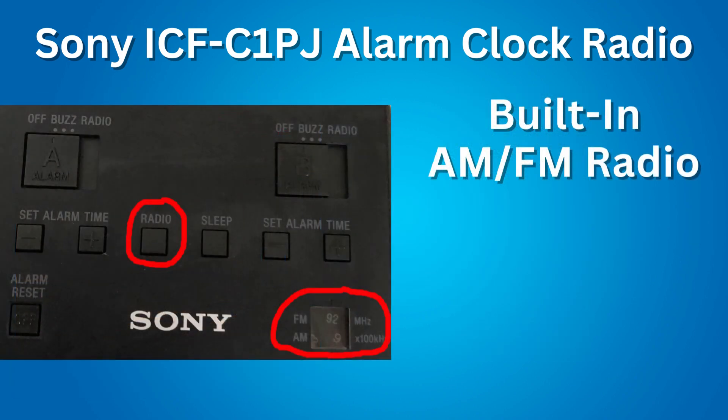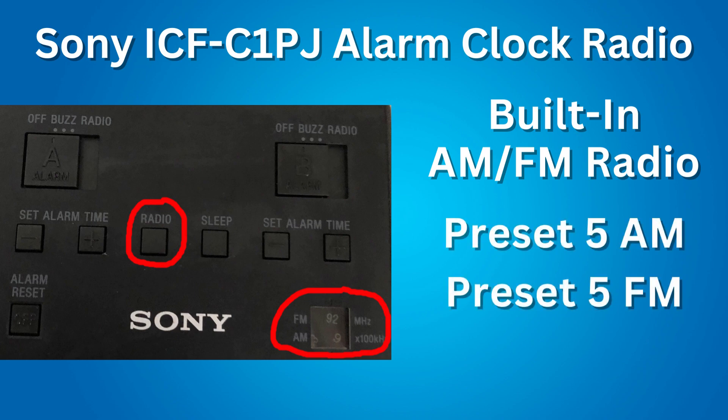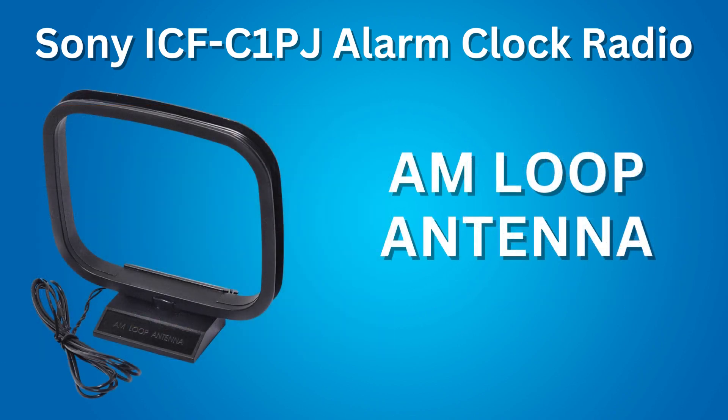Next feature: a built-in AM-FM radio. You can preset up to 5 AM stations and up to 5 FM stations, for a total of 10 stations. This clock comes with an AM loop antenna that you can connect to improve the reception of AM radio signals.